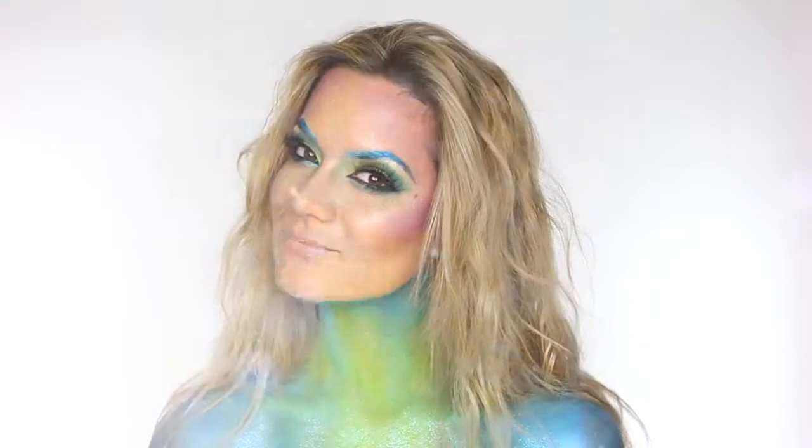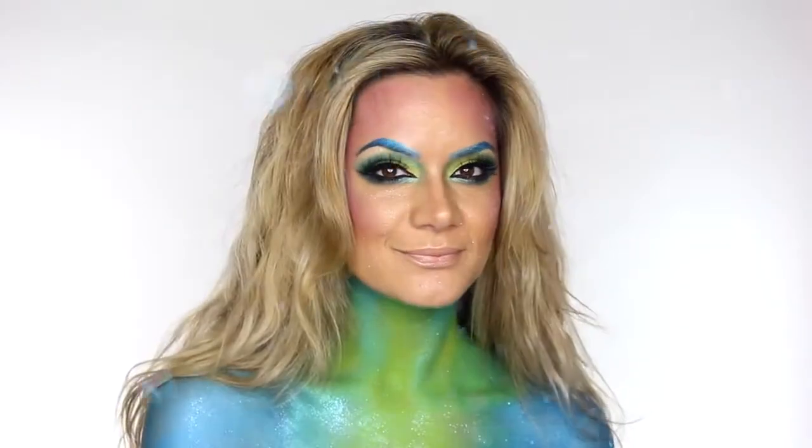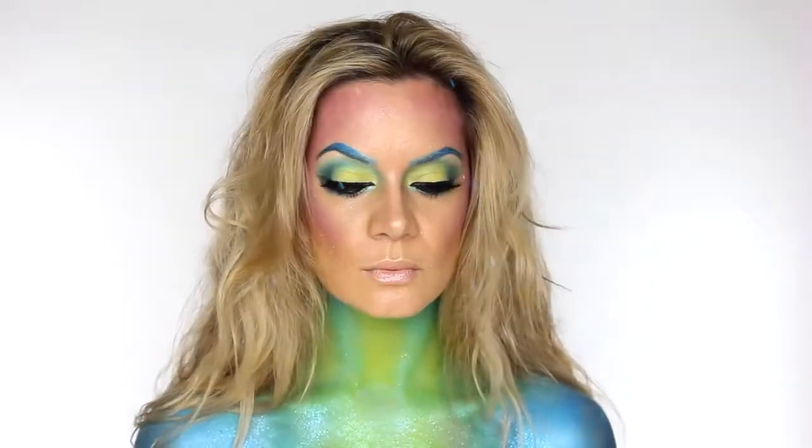Welcome back to my channel everybody. Not everyone wants to go with something creepy for Halloween, so instead I've created this beautiful mermaid tutorial.